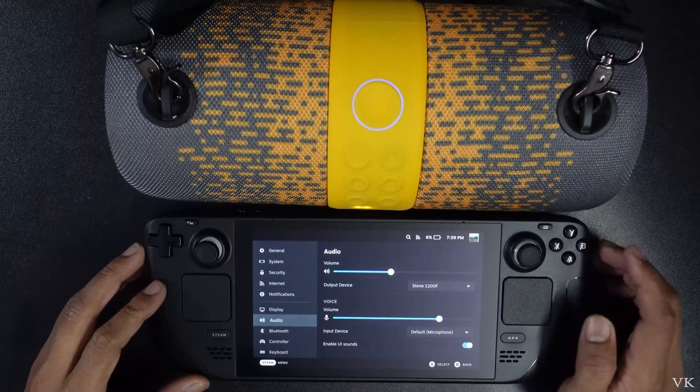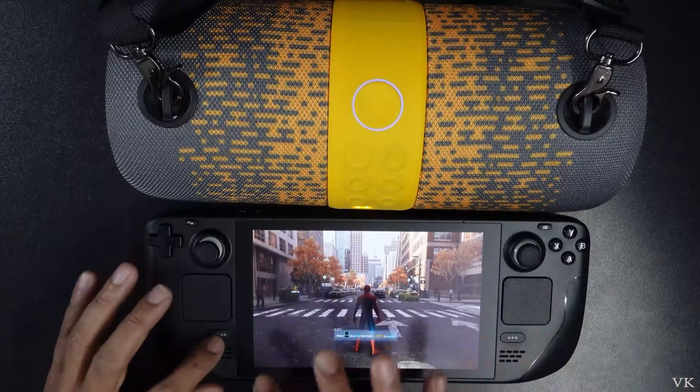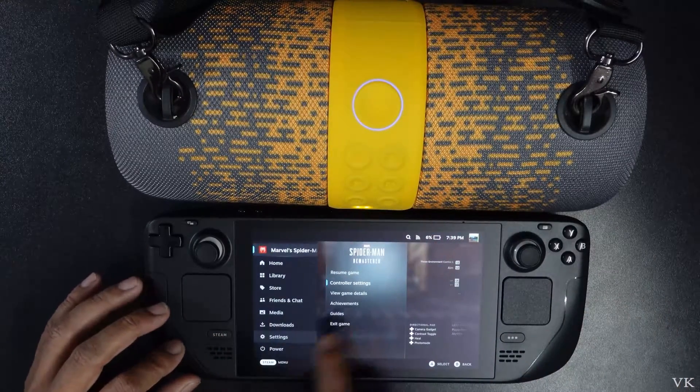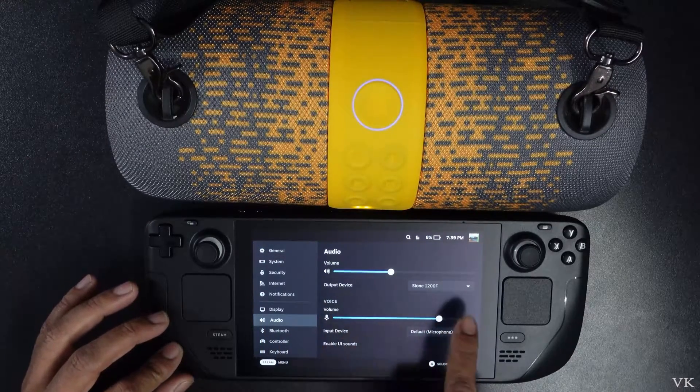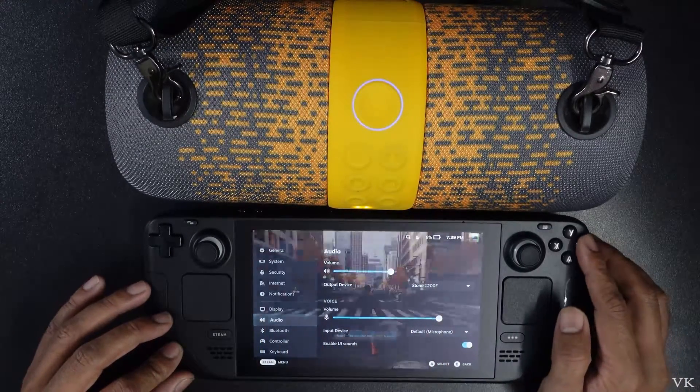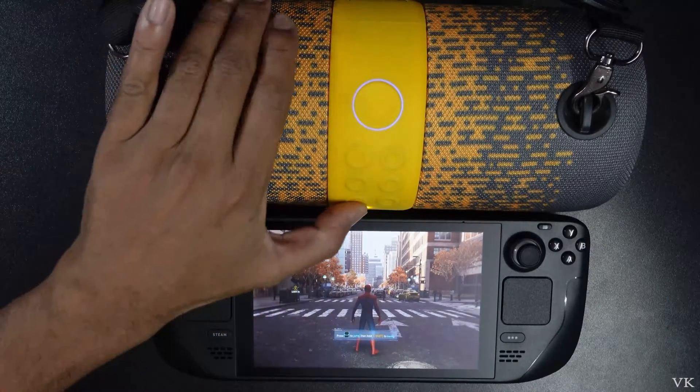It's connected. Going back, one more time I am going to verify — Settings, Audio. The output device is set perfectly. Now going back, you can hear the sound from this Bluetooth speaker.